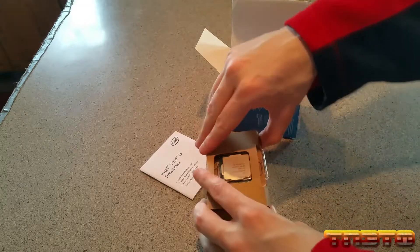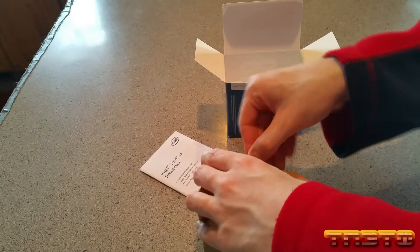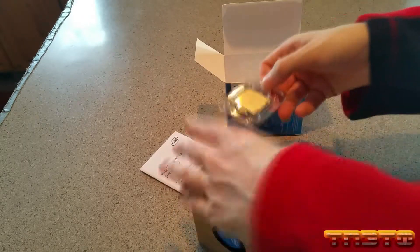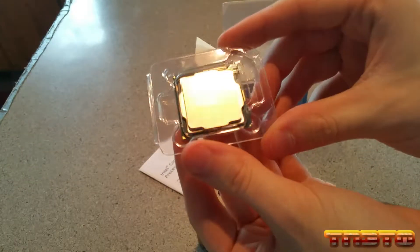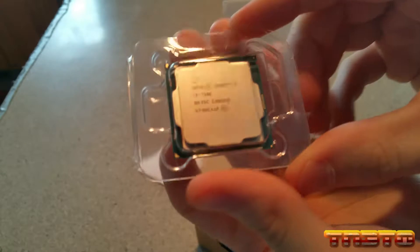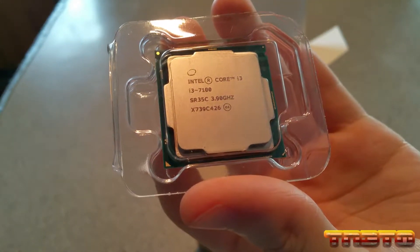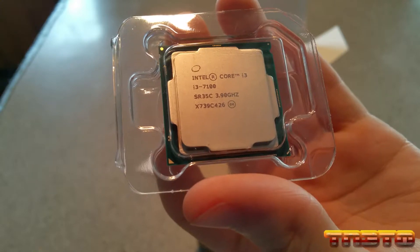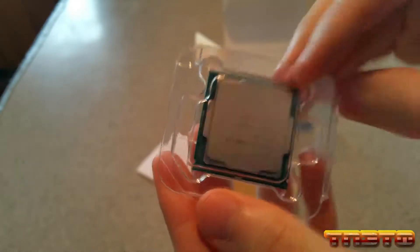Here's the actual CPU. And on the back, as you can see, it doesn't have pins — it just has contacts. I'm not going to handle it too much because I want to protect the CPU.